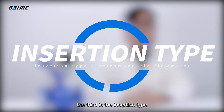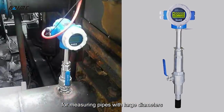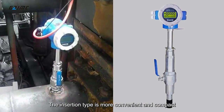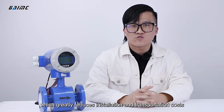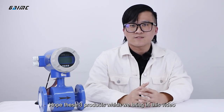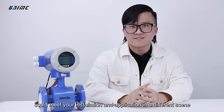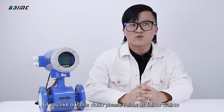The third is the insertion type. For measuring pipes with large diameters, the insertion type is more convenient and compact, which greatly reduces installation and transportation costs. We hope these three products shown in this video could meet your installation and application needs in different situations. If you like this video, please follow us, follow GANG.